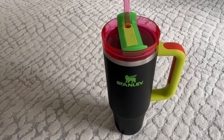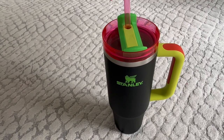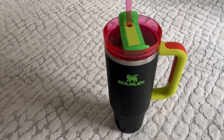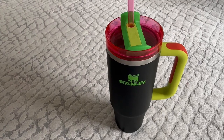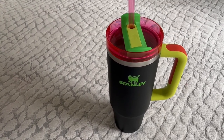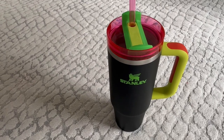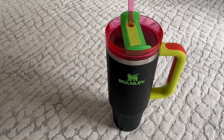This is the Stanley 30 ounce, as opposed to the 40 ounce, which I know most people love. Personally, I find that the 40 ounce gets a little heavy for me. I'm a busy mom on the go — I have two kids and a dog, so I'm constantly on the move. I still want to stay hydrated and have water with me at all times, but the 40 ounce is just a little heavy.